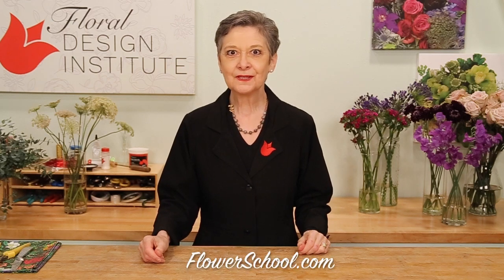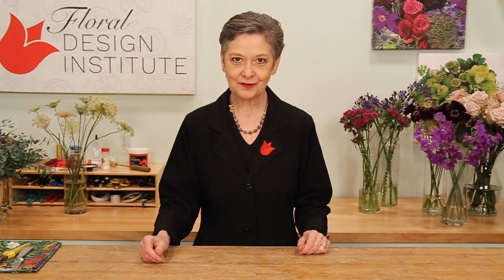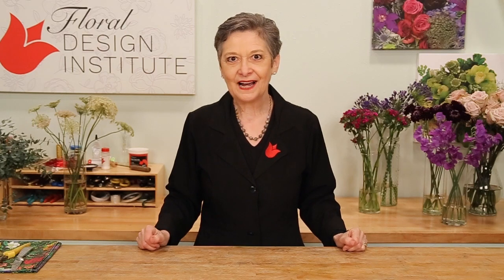Welcome to the flowerschool.com video library. I'm Leanne Kessler, Director of the Floral Design Institute, and today I'm here surrounded by lovely purple flowers going with the lavender palette and creating a spiral hand-tied bouquet.